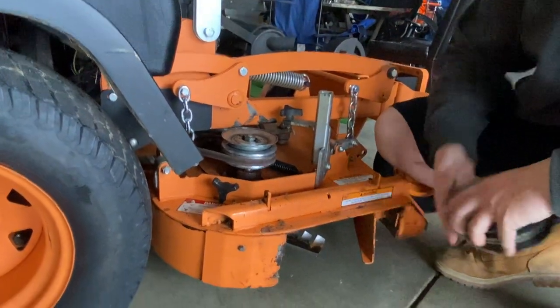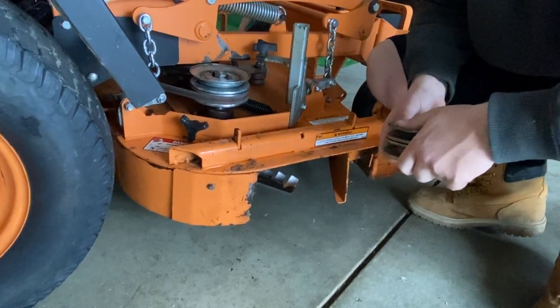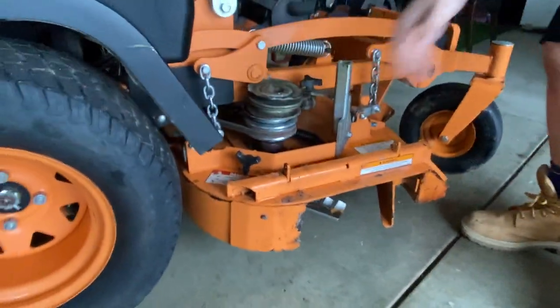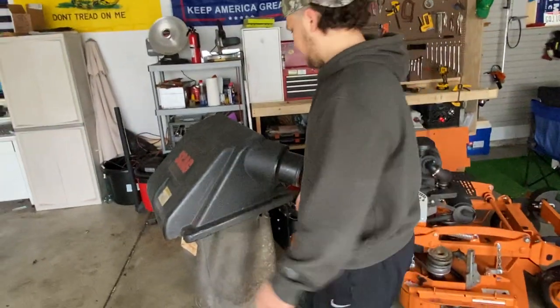Same thing with these plates — when you bend them, you can't use the vacuum. So if you have yards you have to bag, you're kind of out of luck for those couple days until you get your parts in. Coming around here — the tube is fine, never had a problem with the tube. Obviously it's a rubber tube, you're not going to have problems.